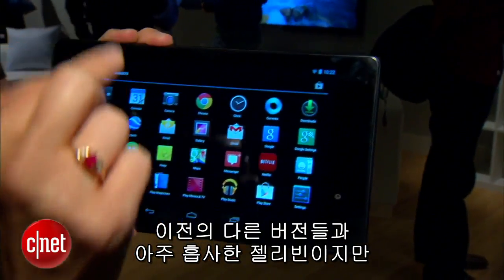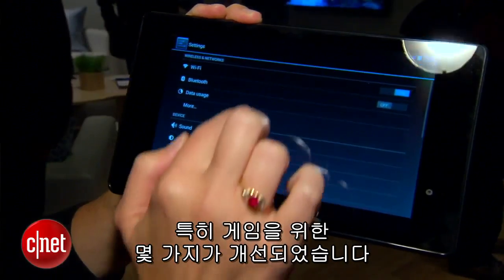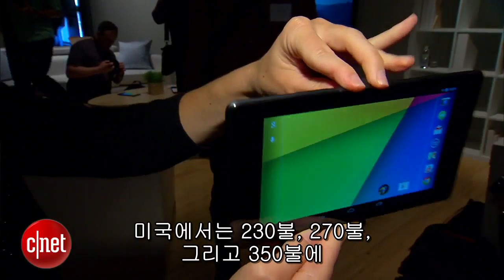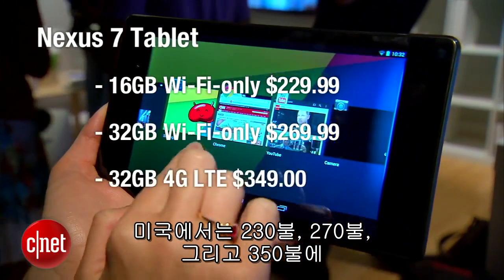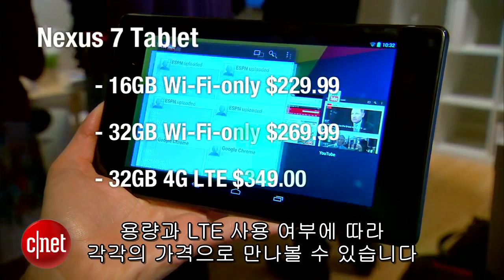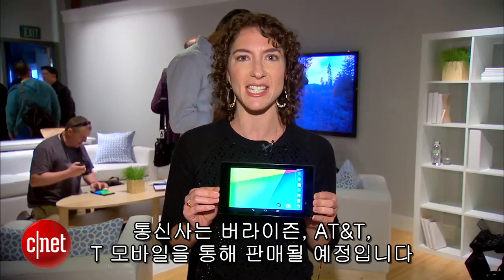This is a version of Jellybean that's a lot like the other versions, but it does come with a couple enhancements on the back end, especially for gaming. Now this tablet is going to be going on sale in eight countries. In the U.S. you can get it for $230, $270 and $350 depending on the capacity and if it's connected to LTE. It will be sold through Verizon, AT&T and T-Mobile.